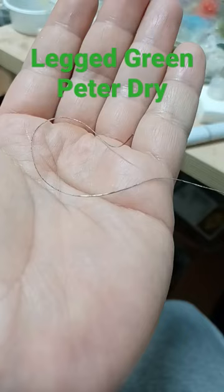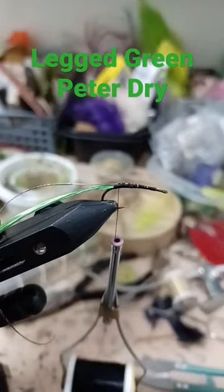Size 12 hopper hook. Green floss. Silver wire. Brown hackle.